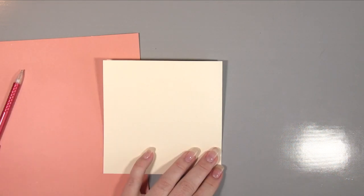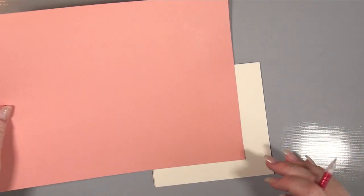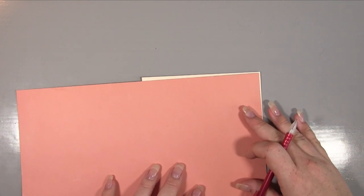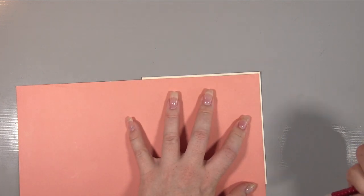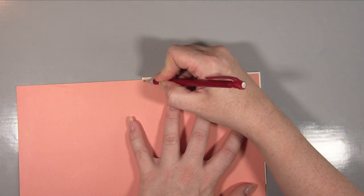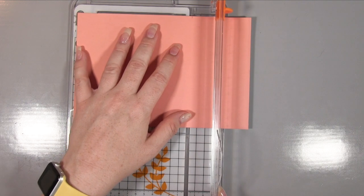Now we're taking a cream card base, it's six inches by six inches, and I'm just folding that — it works really well with the colours I've got going. Then I've got a piece of the Kanban cardstock; it's actually double sided so I'm just going to cut that to size. One of the easiest ways to do that is to make a little pencil mark on the back of the card to the side you're showing, and then use that as a guide for your trimmer to get a really accurate fit.